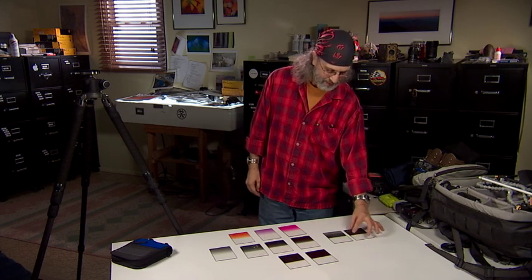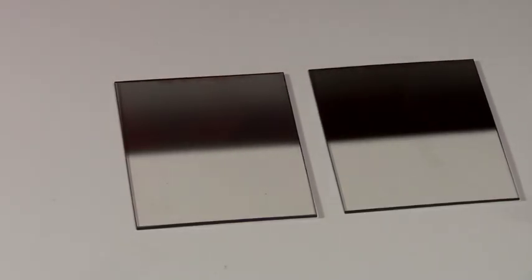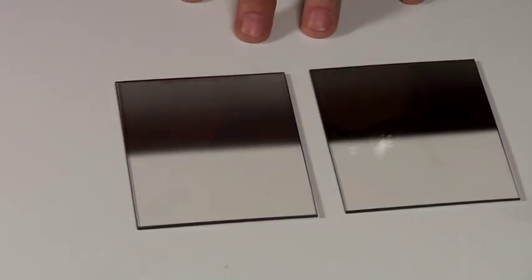This one is a four to a one-stop reverse grad — basically the same idea but for a much brighter sky. There's a little ribbon down here that holds back the real bright light at the horizon, and then it gets lighter so the sky doesn't get too black as it goes up to the top.